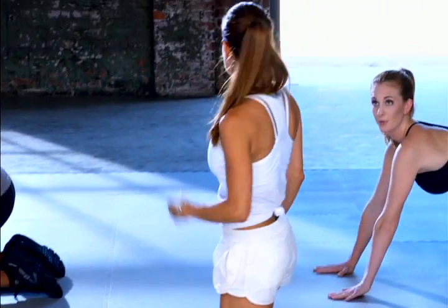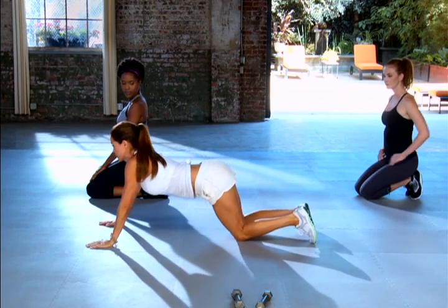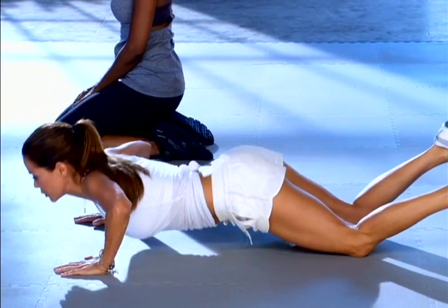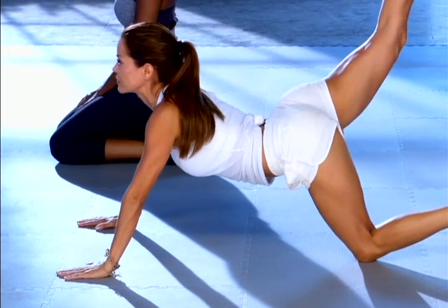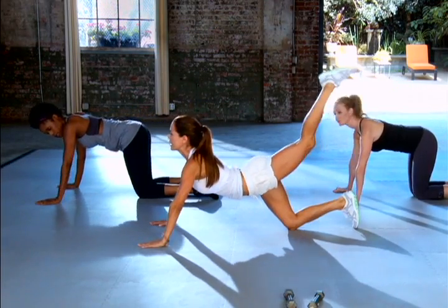Our next move is a total push-up. Let me show you what it looks like — stay right where you are. I like to do push-ups on my knees because my arms aren't strong enough, which is totally fine. You're gonna go down in a push-up and lift. We're gonna rotate legs down and lift.